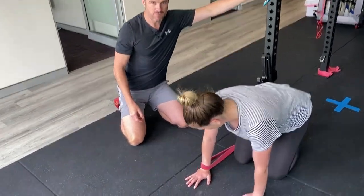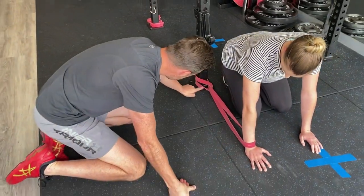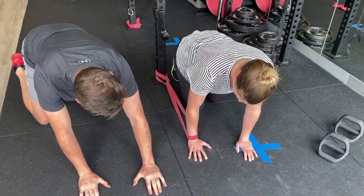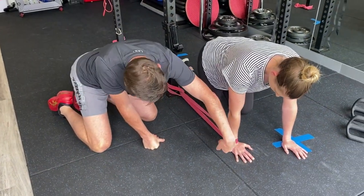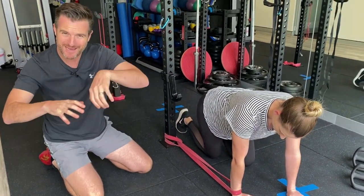Rig it up to something that's not going to move and have it low. You want that direct line through here at the floor. She's going to try and reach forward as far as she can, as far as strength goes. So there's a big pull on the band going this way — a drag PA — which is like me doing a PA with my hand.